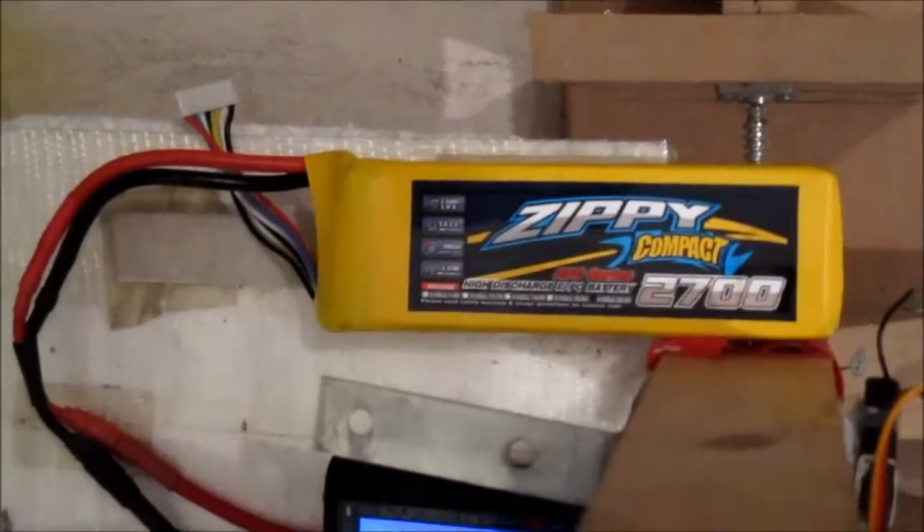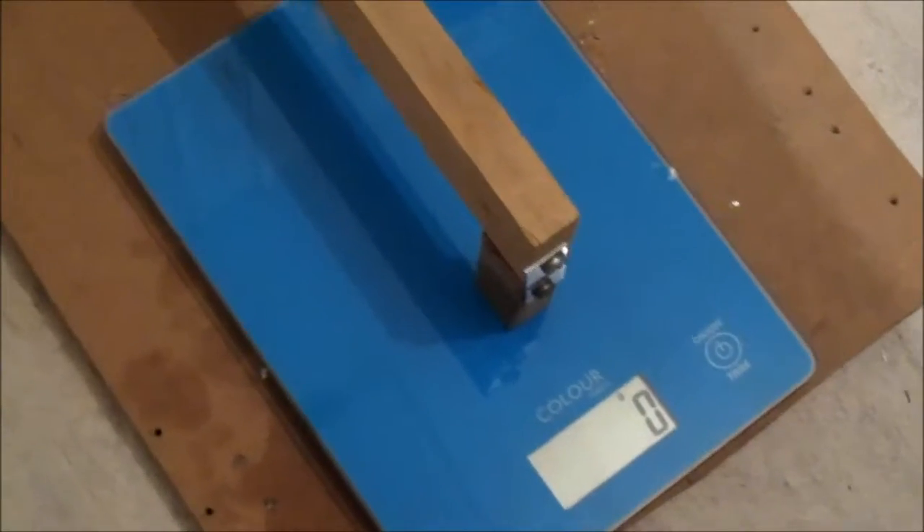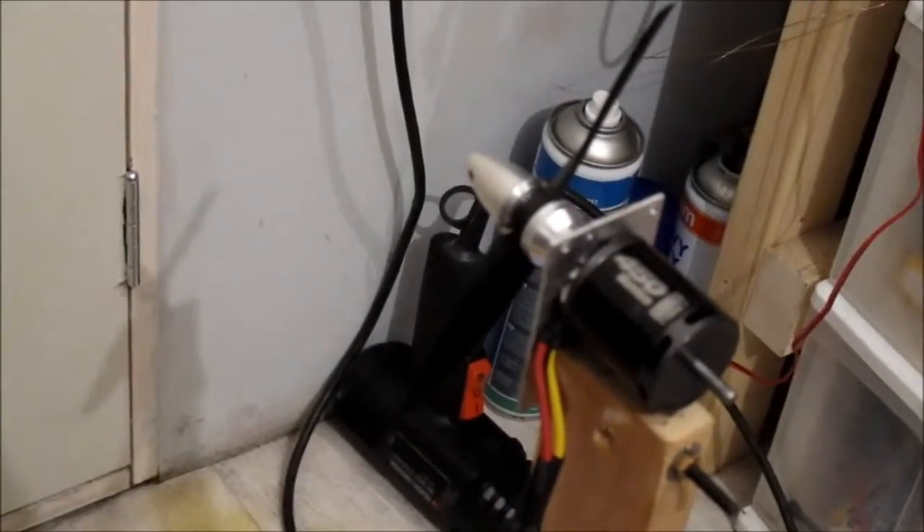Right, I've got it on my thrust rig. The ESC I'm using is a Hobby King 40A, rated up to 6S. The battery I'm using is a Zippy 2700mAh 25C 6S. Got it plugged into the wattmeter showing 25V. Up the scales here - let me just switch them on. There we go, they're zeroed. The prop I've got on here is a TGS 5x5 prop.